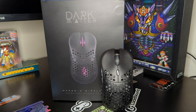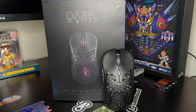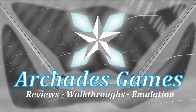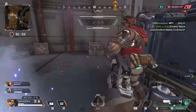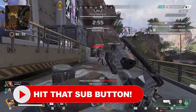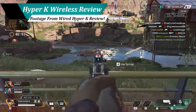The Monoprice Dark Matter Hyper-K wireless gaming mouse featured in today's review was provided courtesy of Monoprice. When Monoprice released the Dark Matter Hyper-K gaming mouse, it brought to the table a high-performance, ultra-light mouse with a number of good customization options at an affordable price.